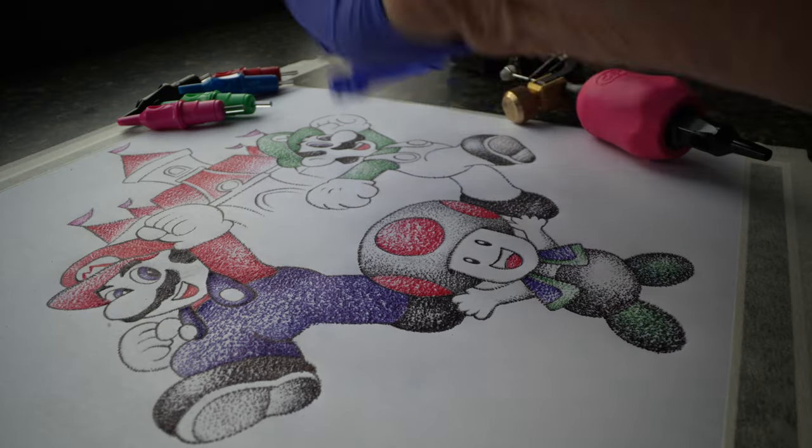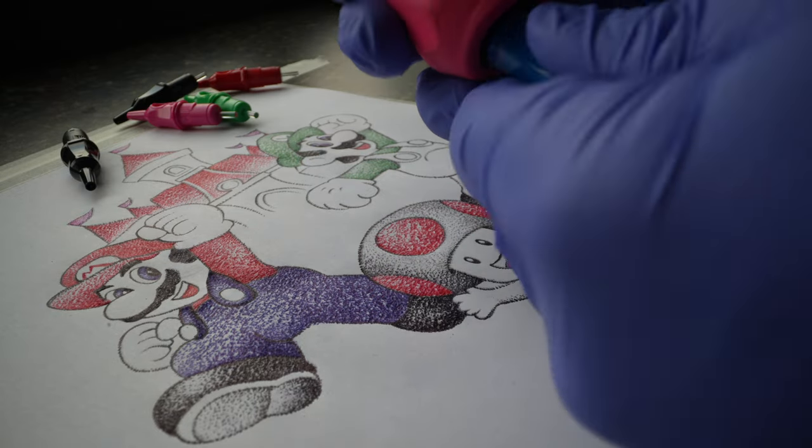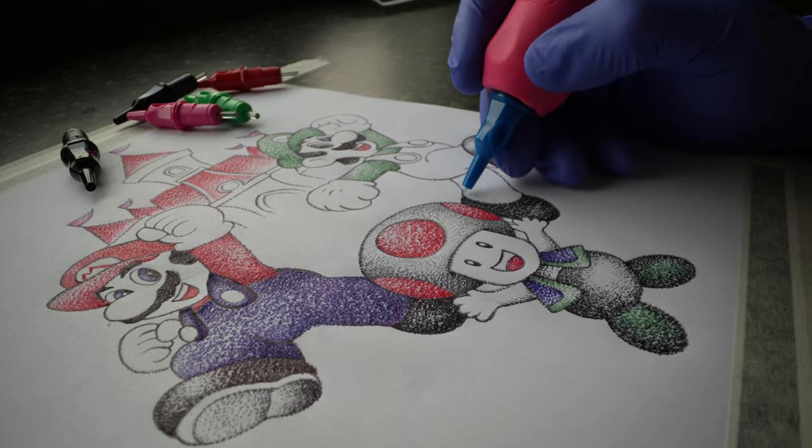The next commonly asked question was, why are you wearing gloves? You're not tattooing anybody. The simple answer is I just have a habit. Anytime I touch a tattoo machine or any of my tattoo equipment, I put on my gloves. I think it's important to have good habits, but also I thought it might help me not smear the ink on the paper.